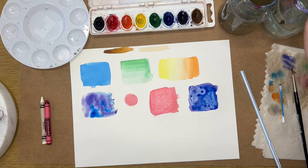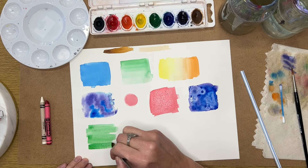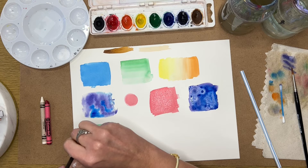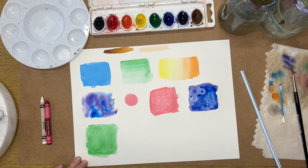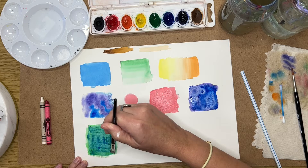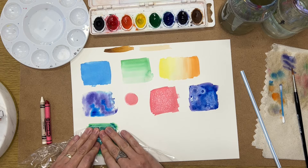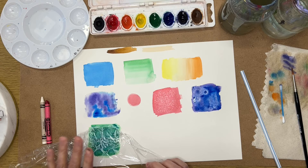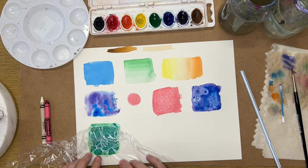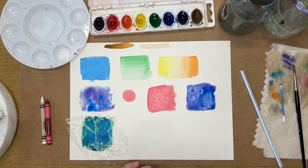Another cool trick is using saran wrap. Paint a square — I'll blend blue and green together since saran wrap can create a texture that looks like water. Take a piece of plastic wrap, lay it over the wet paint making sure it has some wrinkles in it, and press down. You can already see some texture through the wrap on the paper. Leave it to dry while working on something else, then pull it up to reveal the texture.